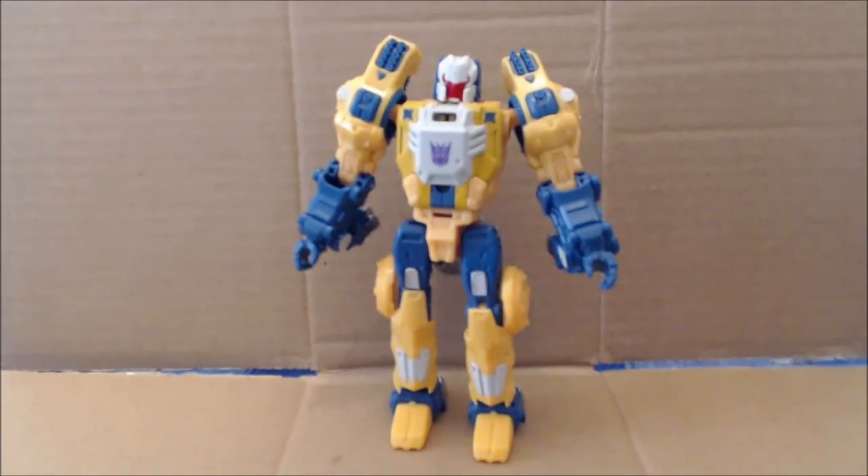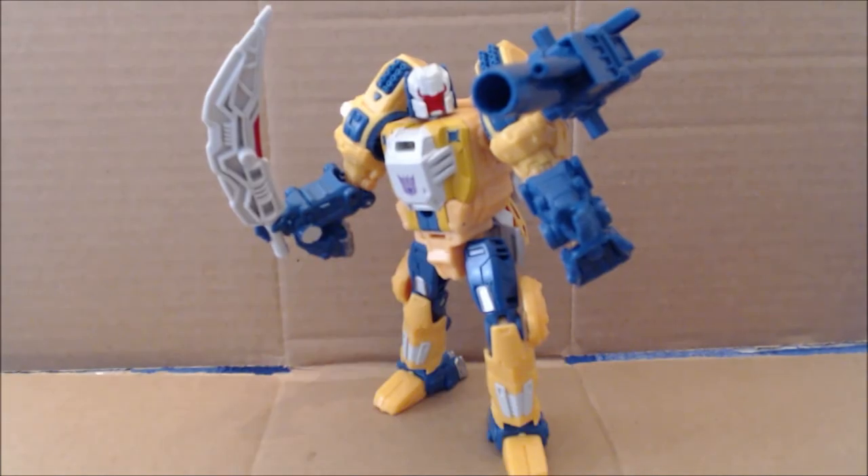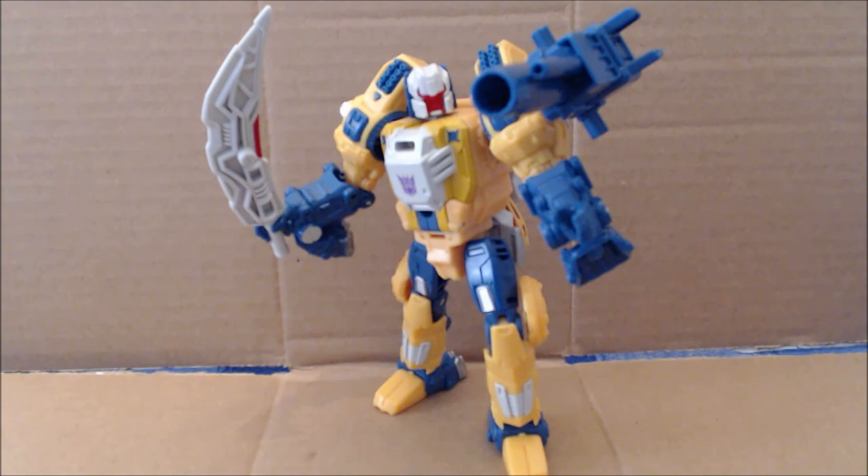And there you have Weird Wolf — Wolfwire — in its robot mode. Wolfwire is a fun figure and dare I say the best of the wave. There's a lot you can do with it. This is how I prefer to peg the cannon on — as a shoulder cannon with the Titan Master inside. The sword is really cool and there's a lot of articulation due to the ball joints from wolf mode. Definitely worth a pickup. The wave two Titans Return figures are hitting retail now — at Amazon, Big Bad Toy Store, TF Source — just go ahead and pick it up. Fantastic figure. This is your old pal Chuck for Wolfwire — Weird Wolf. We'll see you next time.